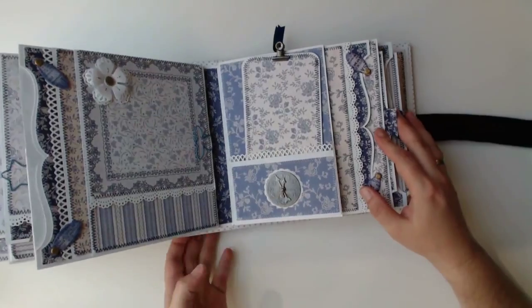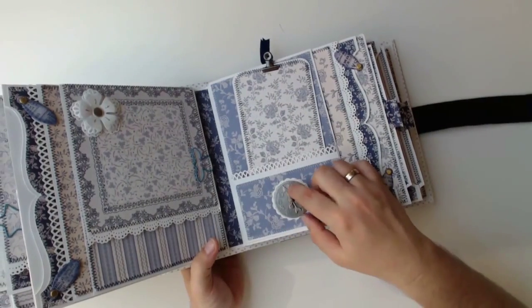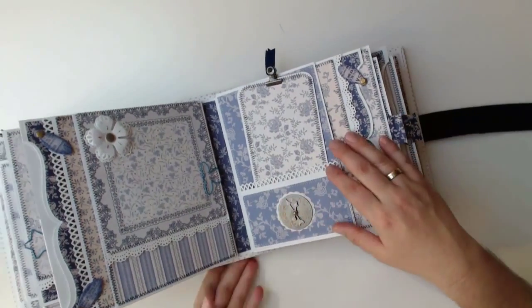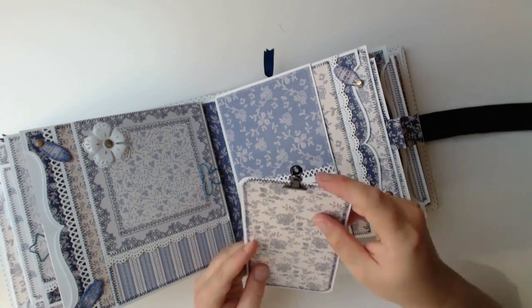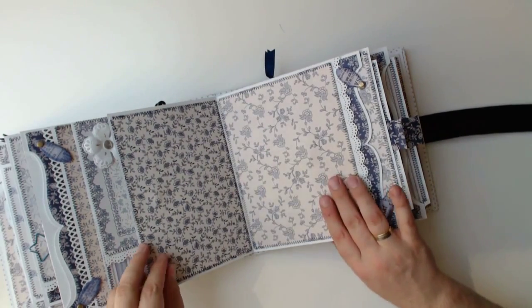On the next page I embellished the pocket with a metal clock by Tim Holtz and put a drip catcher underneath. This looks as if it would be a small doily. The pointers of the clock can still be moved, even though the wet glue I used makes it a little bit harder. This time there is a smaller photo mat behind the belly band. The clip at the top can be used to hold some more souvenirs or further pictures.